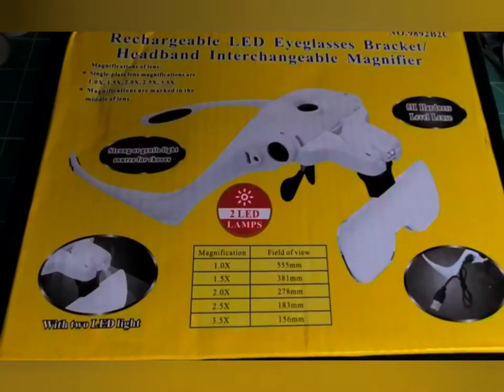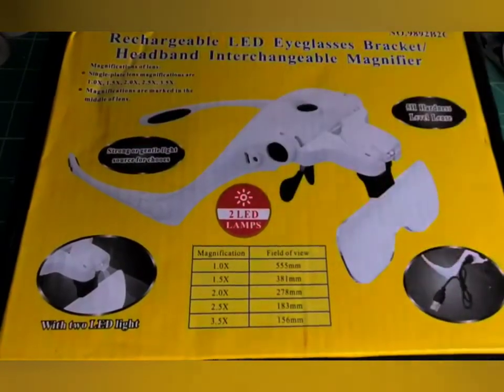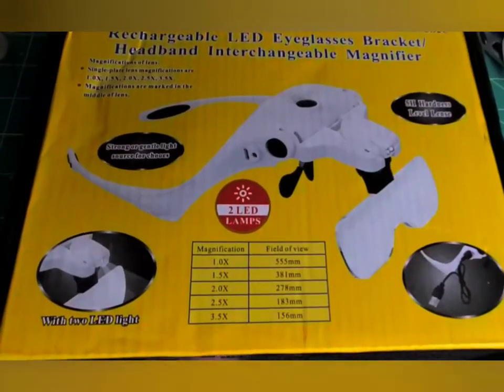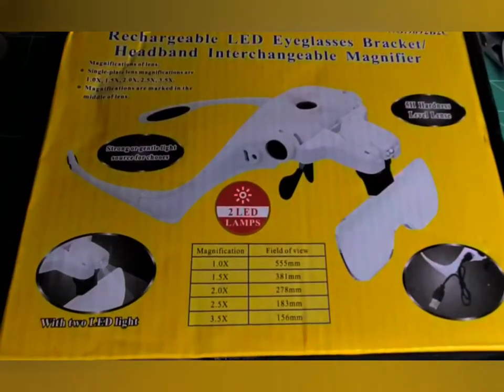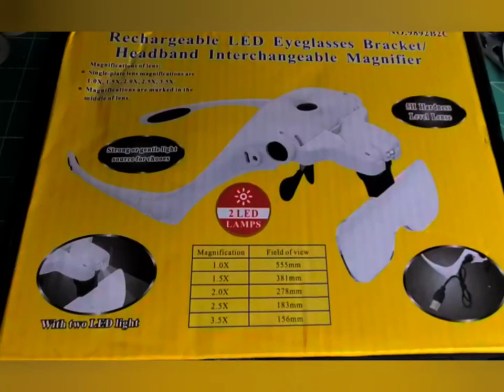I'll give you guys a shot of that in a second. It's been amazing — it helps so much with details. So I figured these LED eyeglasses would be just as good. Since I haven't seen any other artists talking about magnifying glasses and LED eyeglasses, this came up on Facebook and seemed like a good deal. I think this was $34.99, so I didn't pay big bucks for it.